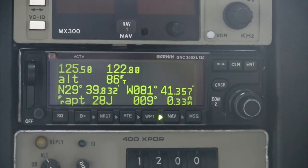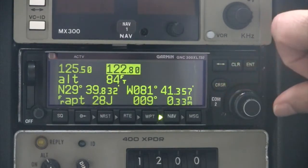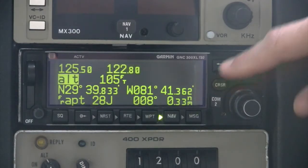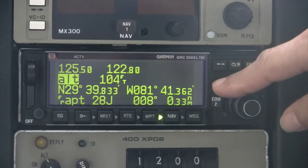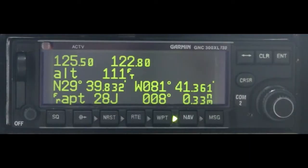Frequencies and GPS data fields can only be changed when the desired field has been highlighted. To do so, the pilot uses the cursor key in the upper right. Pushing the cursor key once will highlight the standby COM frequency and allow the pilot to enter a new frequency. Pushing the cursor key a second time will highlight the first available GPS field that can be edited. A third press of the cursor key will remove the field highlight so nothing can be changed. The cursor operation can be frustrating and is one of the shortcomings of an otherwise good interface. It is common to inadvertently change a frequency or GPS field because the pilot pressed the cursor key and began editing without first confirming the desired field had been highlighted.